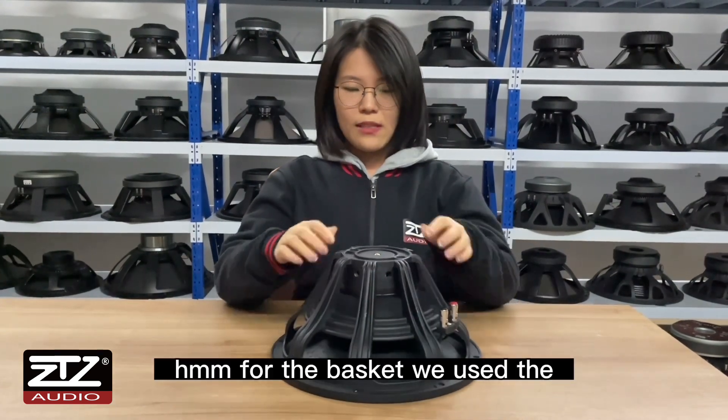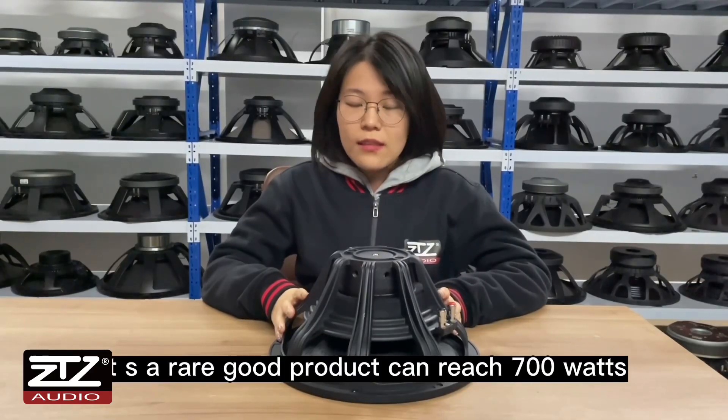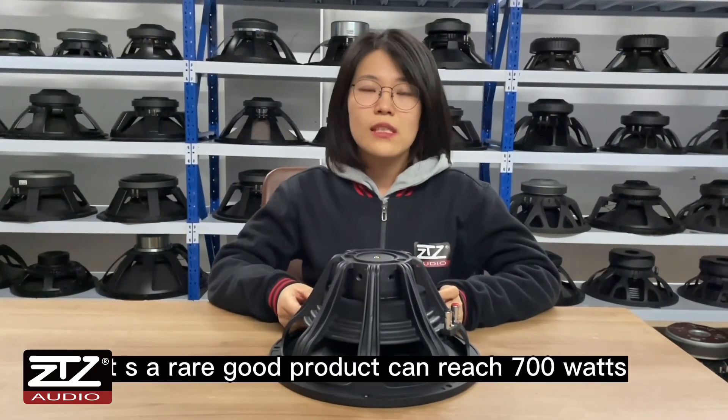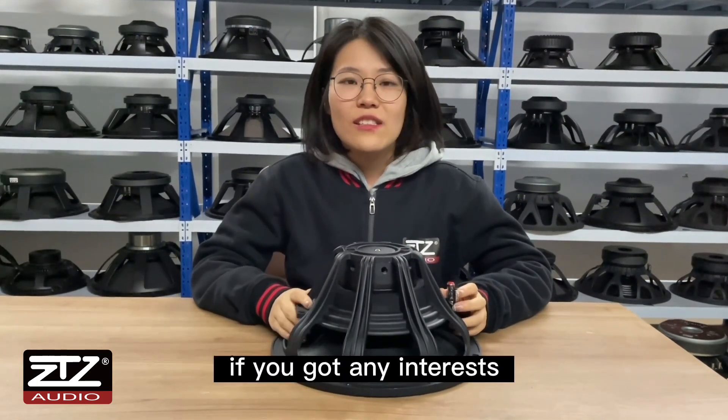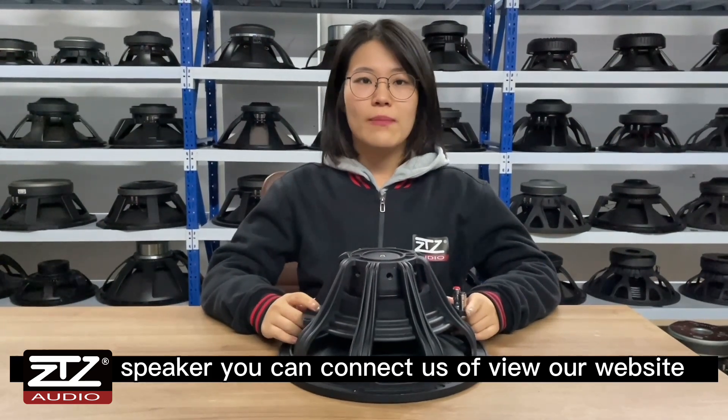For the basket, we use die-cast aluminum. It is a really good product, and can reach 700 watts. If you have any interest in the PA speaker, you can contact us or view our website.